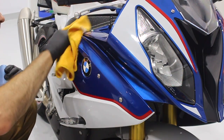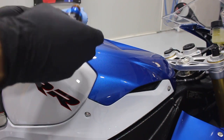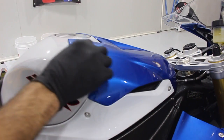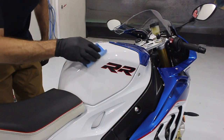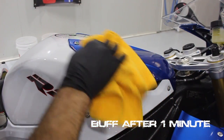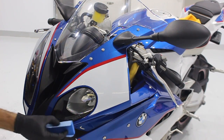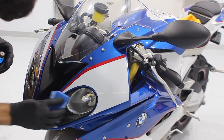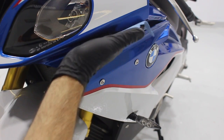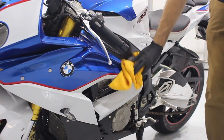Then I'll buff it with a microfiber cloth. I'll go over all the paint, even the headlights, overlapping to make sure it's all covered. Now that all the paint is fully coated, it's important to keep it out of the wet for at least a week — this will help the ceramic coat bond and give you the best possible protection.